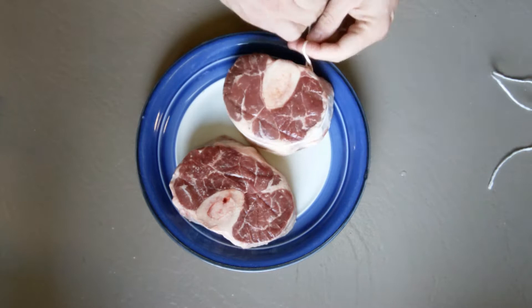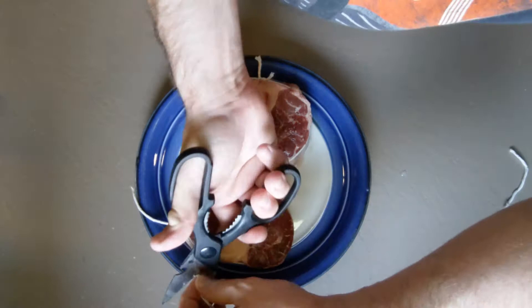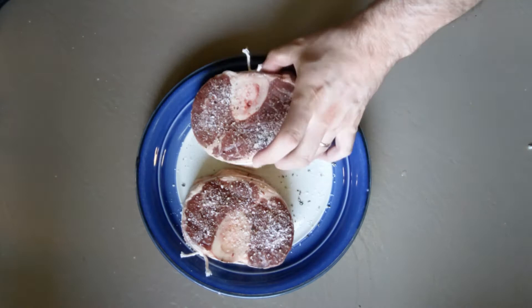Tie a string around your shanks to help them keep their shape. This is less necessary if you're using veal, and to be honest half the time it falls off for me anyway. This whole recipe works with any chunk of stew beef, so this part really doesn't matter that much if all you're going for is flavor.